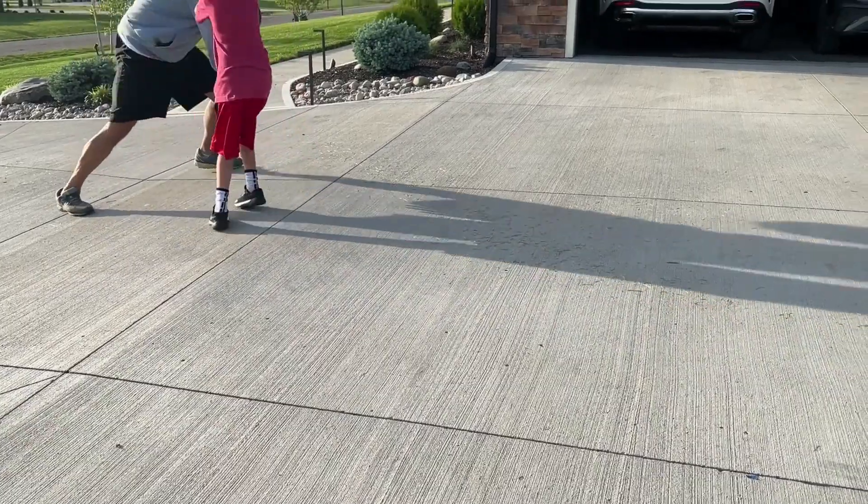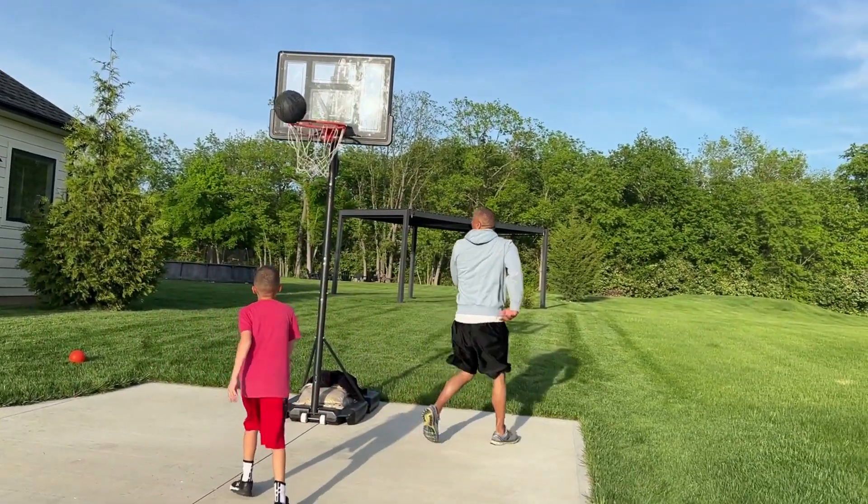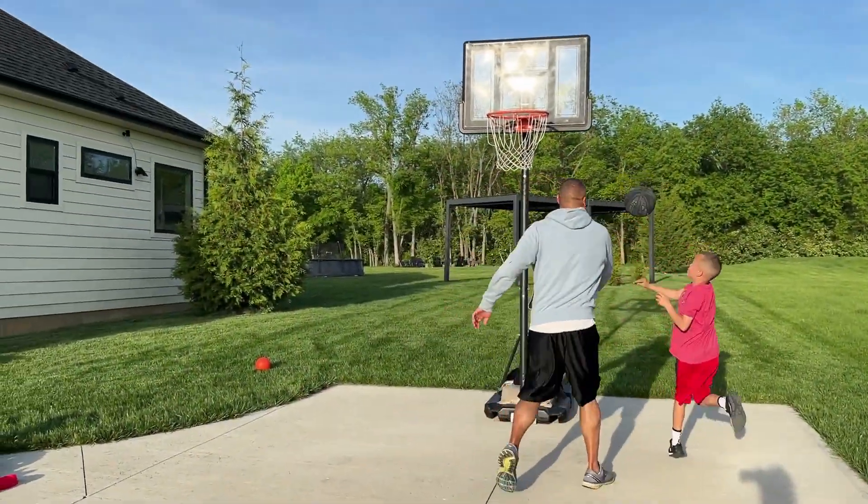The kids love it. My husband loves it. We come out here as a family and have a great time playing on this. The neighborhood kids come over too.